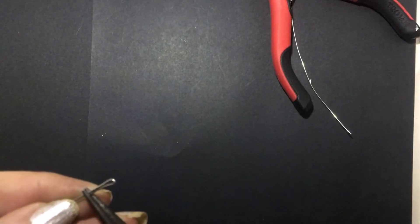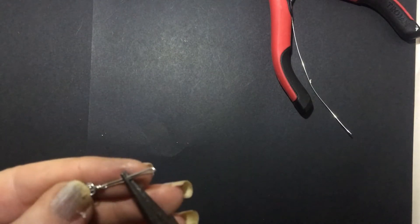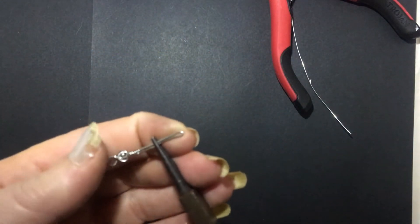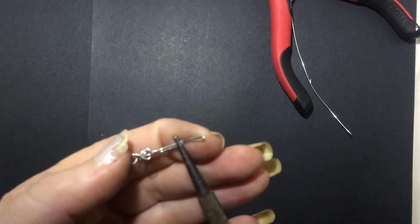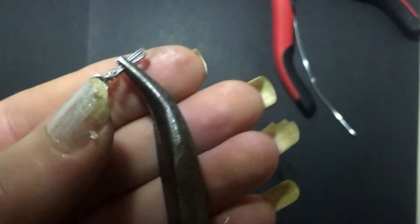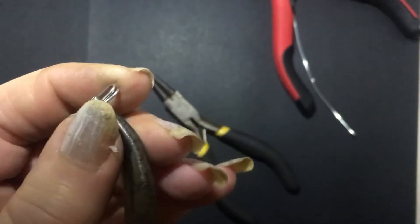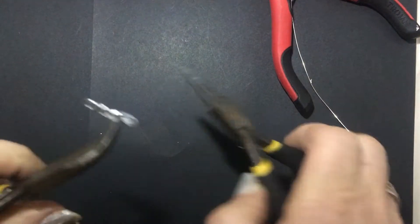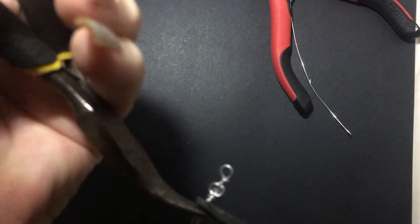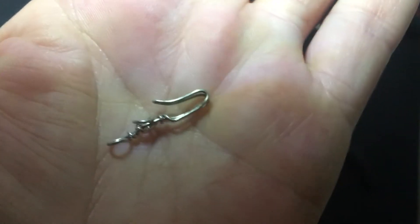Now take the round nose pliers once again and place just below the halfway mark — we're going to fold it to make our little hook. At the end of the hook, bend this tiny piece up just to make it look like a hook. Taking two pairs of pliers because it's quite tough, just bend it slightly upwards so your little hook looks like that. Now put that aside.